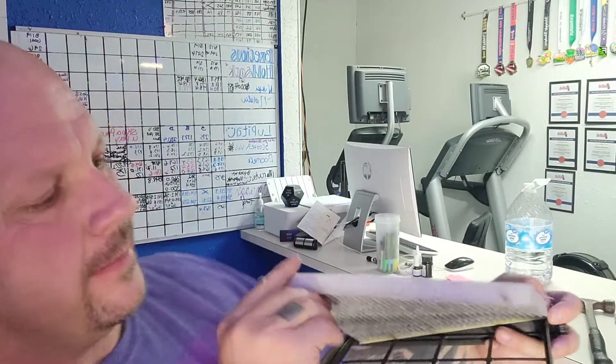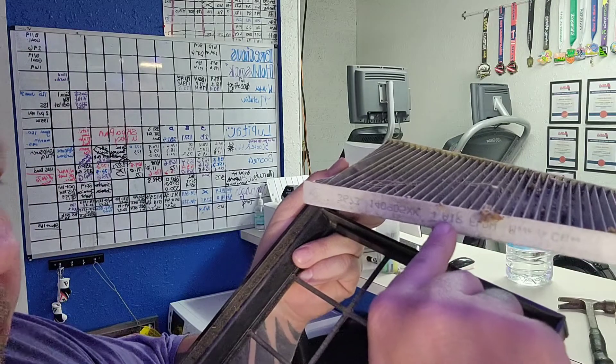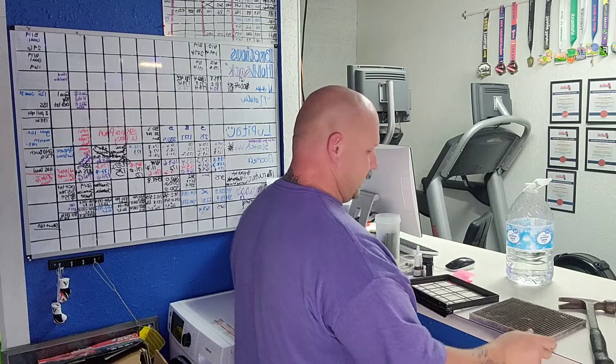If you look here it'll say like airflow up or whatever, with little arrows. All we've got to do is match that — that's it. So we've got our new air filter here, it was like $10. I got all three cars for like $36 or something with tax and shipping, and one of them was more expensive than that.